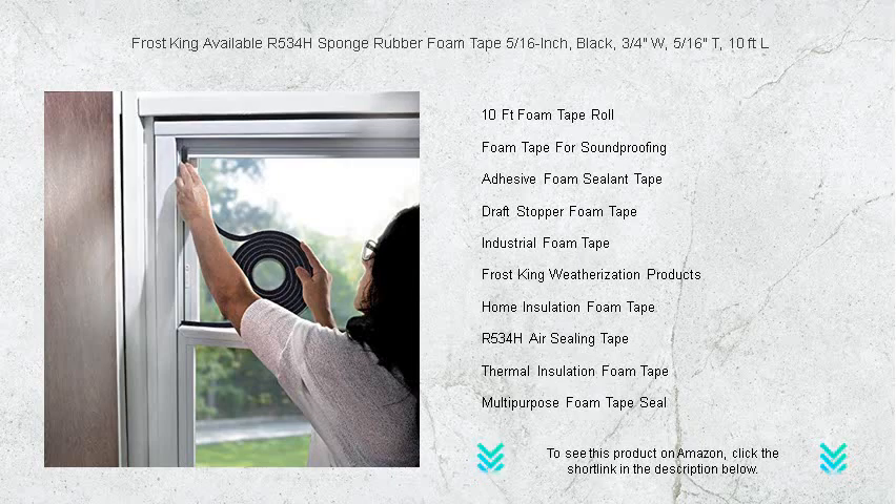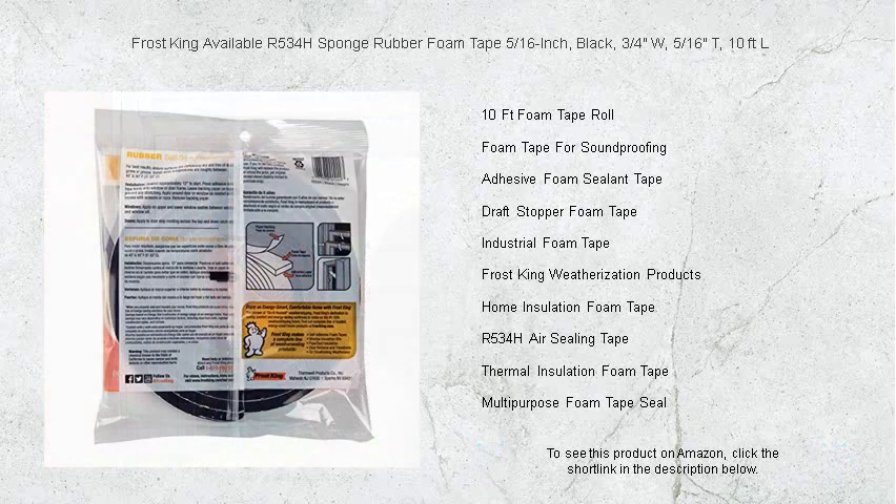Whether you're winter-proofing your home or soundproofing a studio, Frost King Foam Tape stands out with its flexibility and versatility, conforming to irregular surfaces effortlessly.